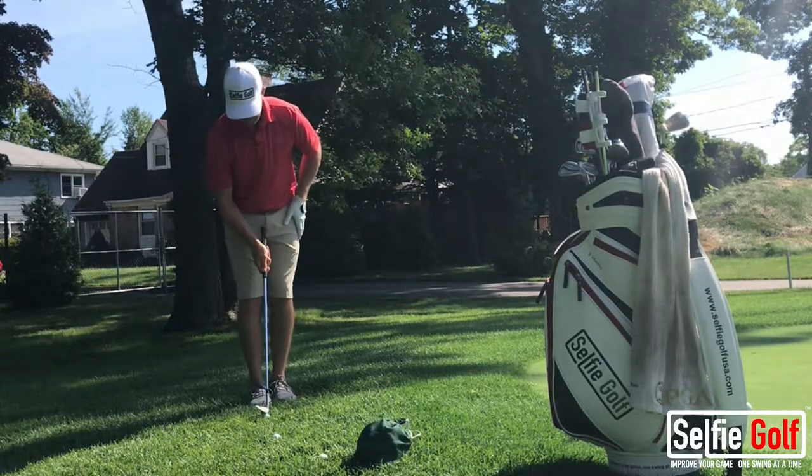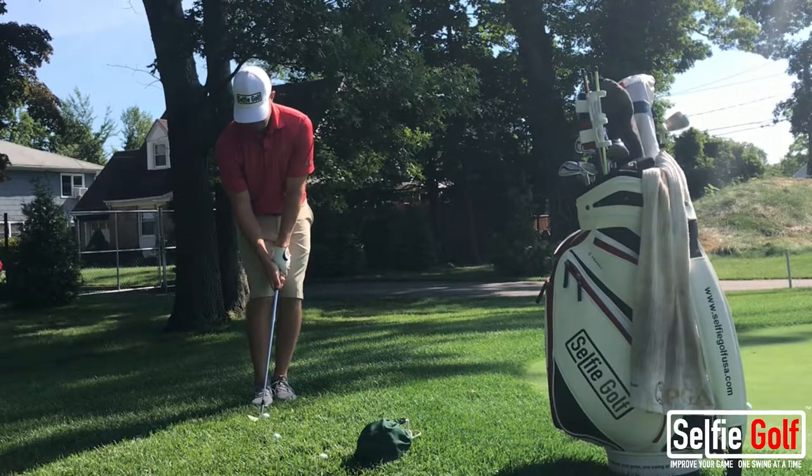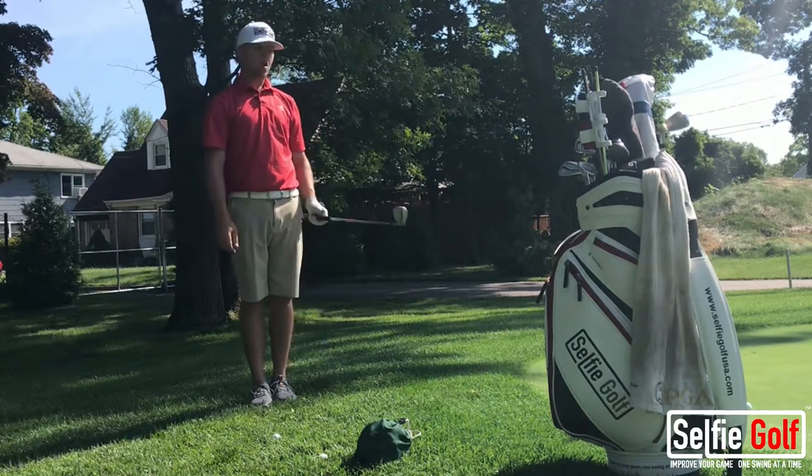I'll do this one more time. Ball buried. Weight forward. Roll back to my hand. Top it up.